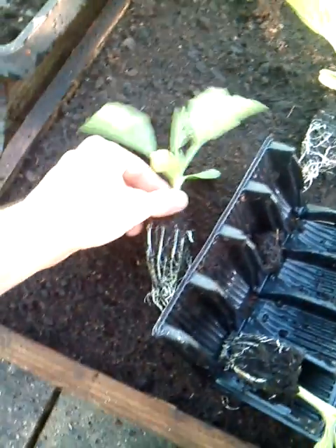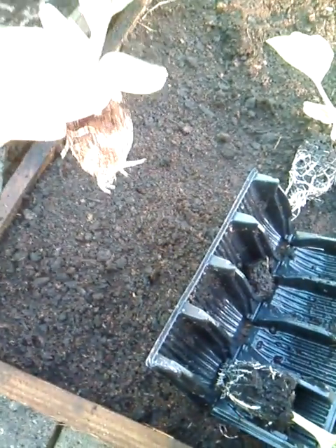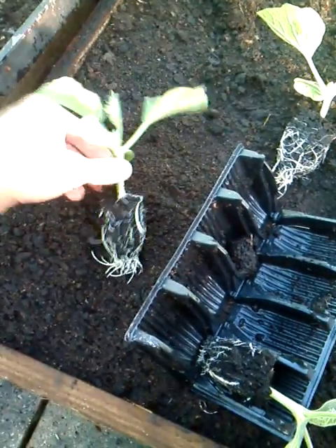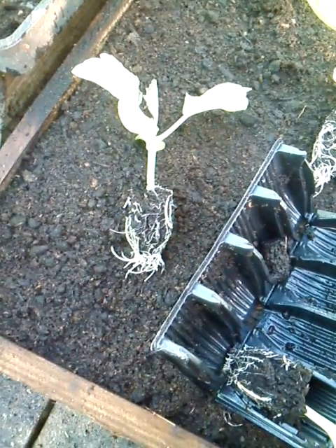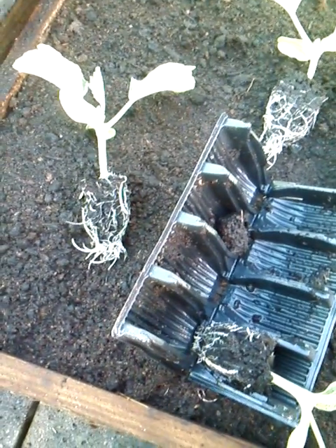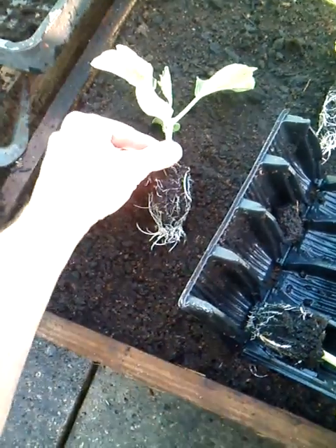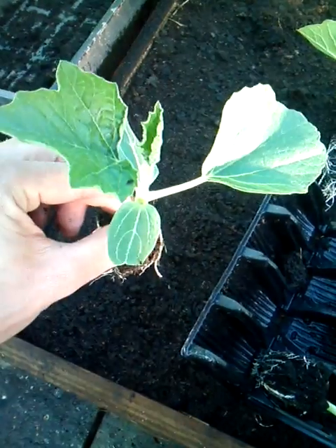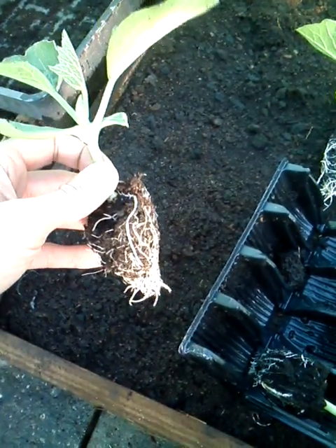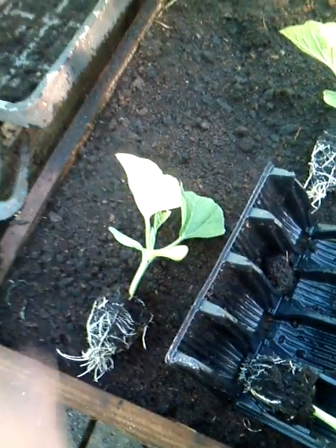Hello everybody, it's the 7th of June 2015, Dan here from Essex, United Kingdom. I have in front of me here some rather curious looking plants, otherwise known as Bottle Gourd, Long Melon, or another name is Upo — U-P-O. I'm going to refer to them as Bottle Gourds because this represents what the fruits that come off of them look like, and they were in the past used as bottles when the fruits were dried. So, Bottle Gourds, here we go.